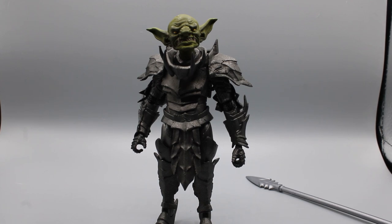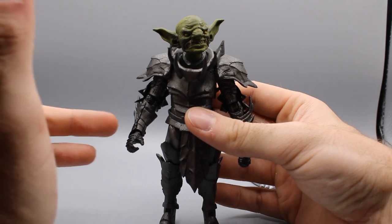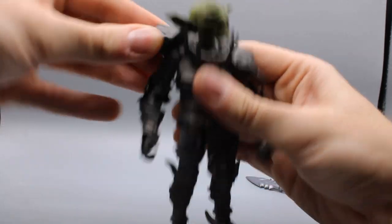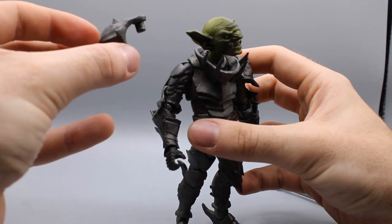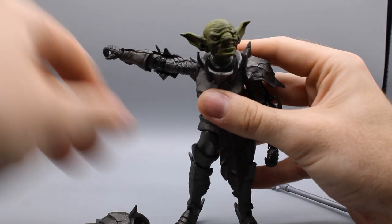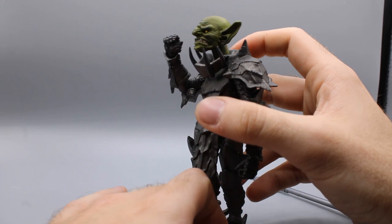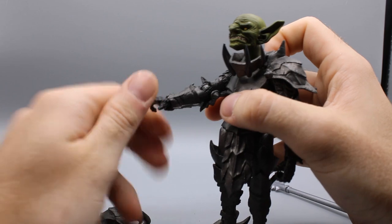Let me get into the articulation. The arms go up that far. The shoulder pads are soft plastic, but they are removable — there's a little peg on the upper back — so his arm can actually go up quite high and you can get into a good T-pose. Single jointed elbow, but it goes pretty far back. Nice bend. Hand spins around, goes up and down a little bit.